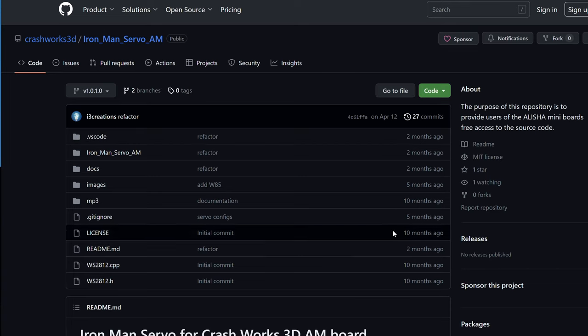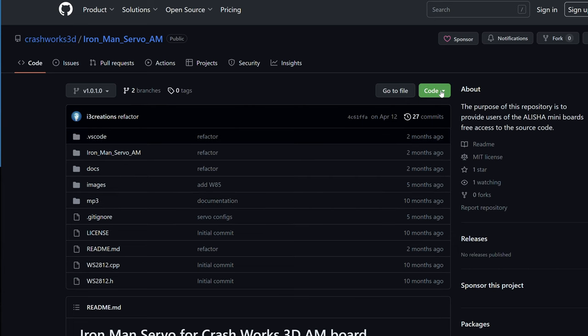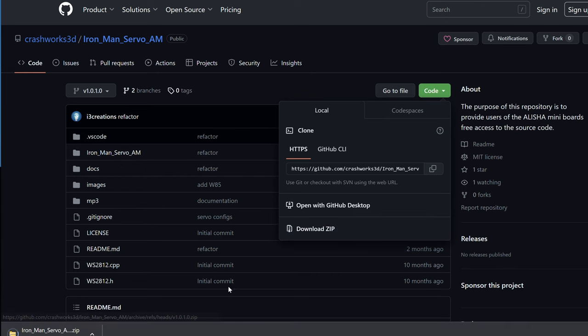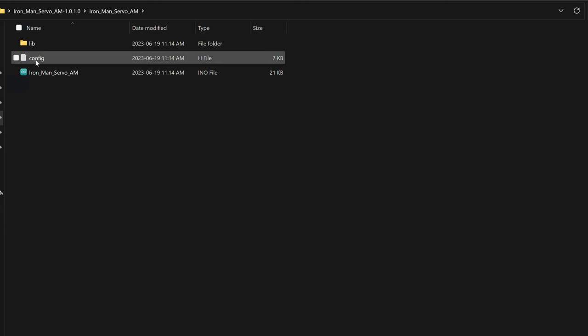Now it's finally time to download all the libraries and the code we're going to need from Crashworks' GitHub page. We have everything we'll need listed right there. Click on 'Code' and 'Download as ZIP', and GitHub will make one nice zip file with everything in it. Once downloaded, drag it onto the desktop and unzip the file, then open the folder and find the .ino file for the code.